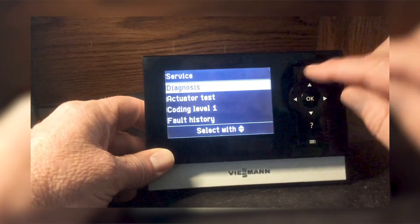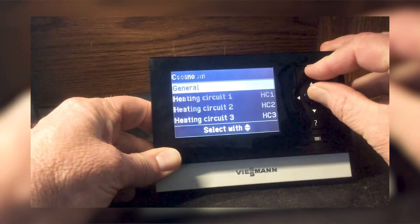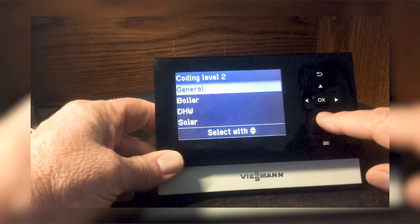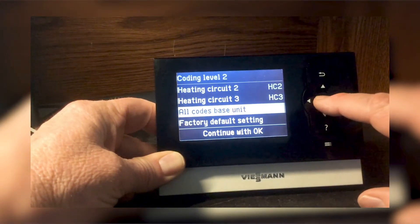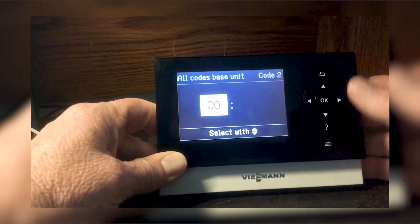Then you're going to push the OK and the return button both again for five seconds — coding level 2. And then I always go down to all codes base unit, and from here you can make your coding change.